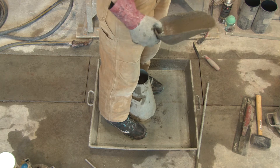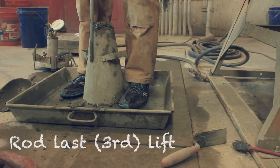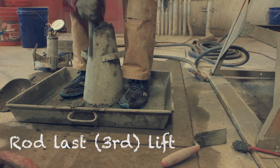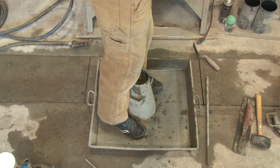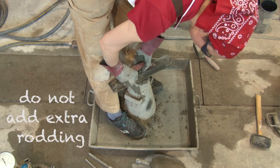Now fill it all the way to the top, maybe a little bit over. Go one inch into the previous layer, or thereabouts, and rod it 25 times again. You might notice the height drops on some of these — you can fill it back up to the top. Then strike it off either with the float or with the rod.